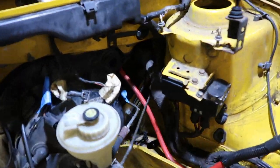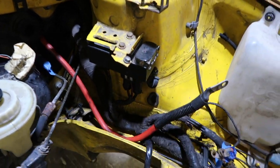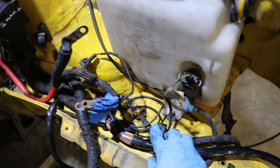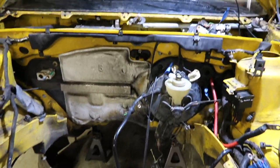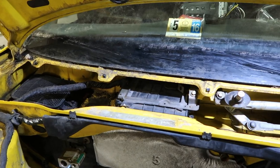The VR6 harness is pretty much fully installed in the car — clipped in at the factory locations, factory grounds bolted down, everything tidied up and secured, ECU bolted in.